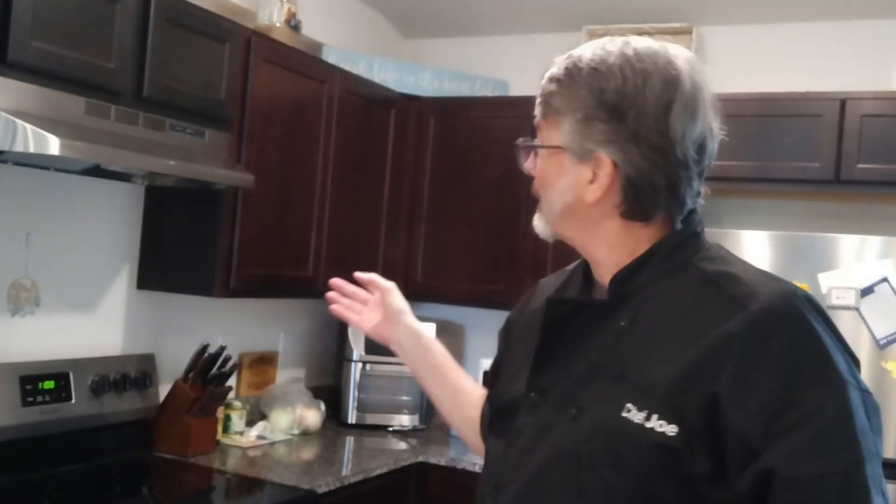Quick question — how many of y'all have seasoning in your cupboards that's been there you don't even know how long? I'm guilty. I make a recipe, I need a spice, I go get it, put it in the cupboard, and I don't need that spice again for like a decade. Then you go to the store to get it because you didn't see it, you come back and you've already got two or three in there. Smoked paprika, garlic powder — at least one or two more. I have multiple in there. But garlic powder — you never have too much of it. You're going to go through it. Anyhow, back to our recipe.